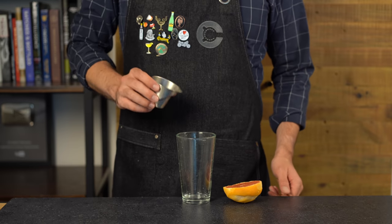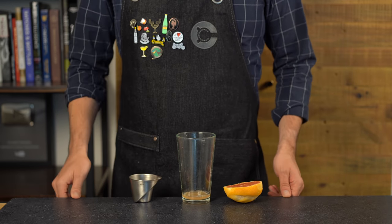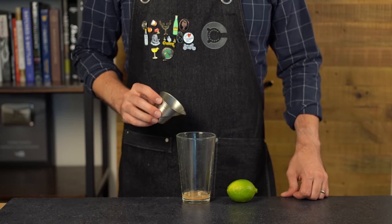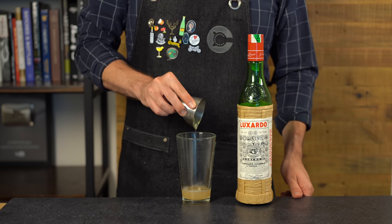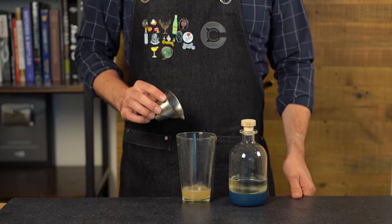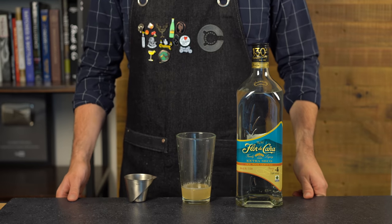There are a variety of different specs for this drink, but this is the one I've found works best. Start with one-half ounce or 15 mils of fresh grapefruit juice. The drink is designed to be more sour than sweet, so add three-fourths of an ounce or 22 mils of fresh lime juice. Then one-fourth ounce or about 7 mils of maraschino liqueur, and one-half ounce or 15 mils of simple syrup.